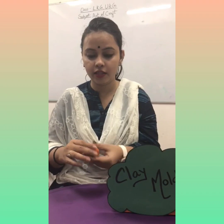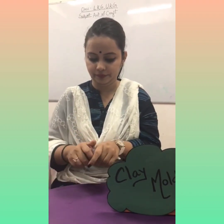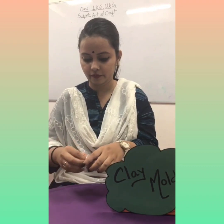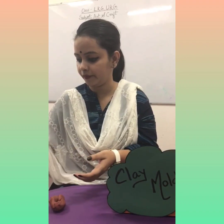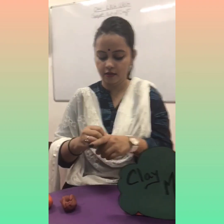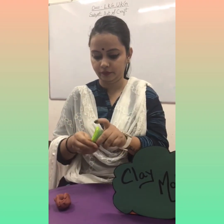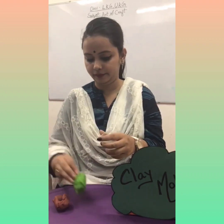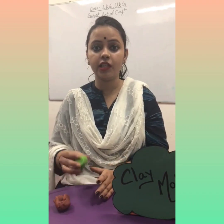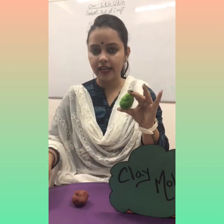For making an orange tree we need orange clay, brown clay, and the last one is green clay. For making an orange tree we need three colors of clay — green, brown, and orange.